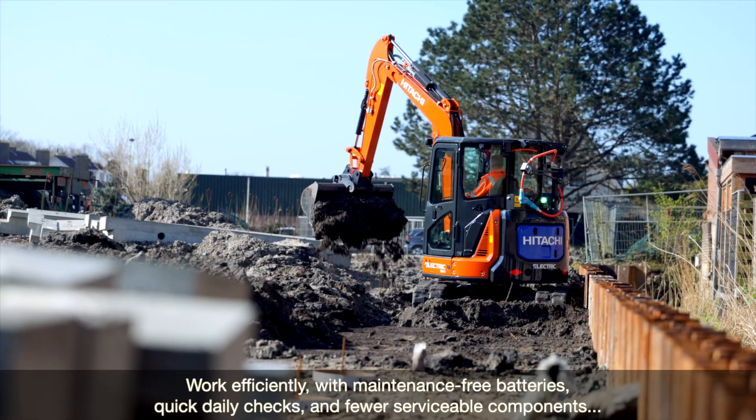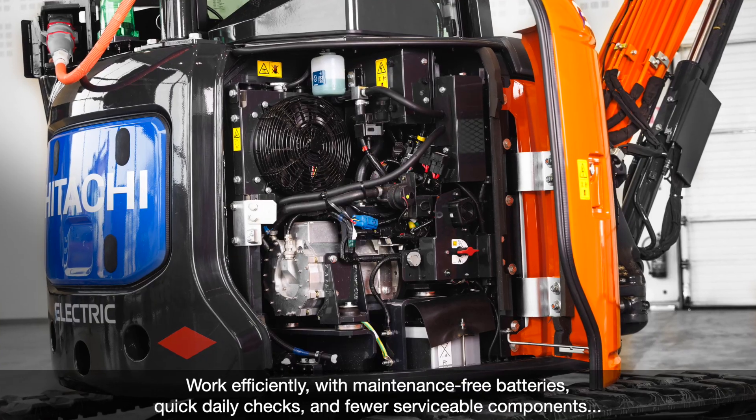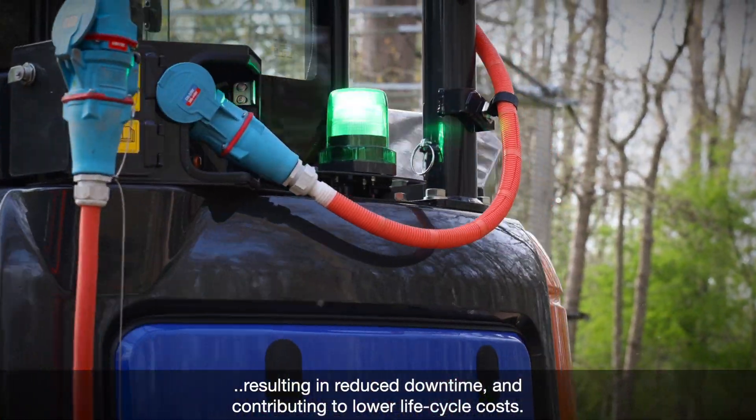Work efficiently with maintenance-free batteries, quick daily checks and fewer serviceable components, resulting in reduced downtime and contributing to lower lifecycle costs.